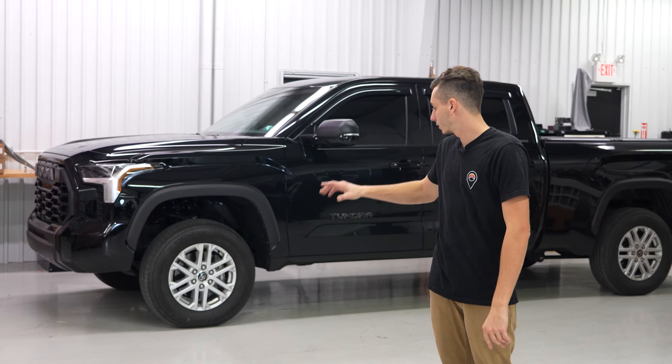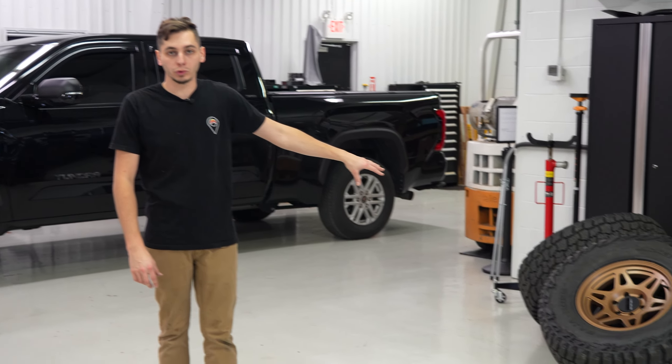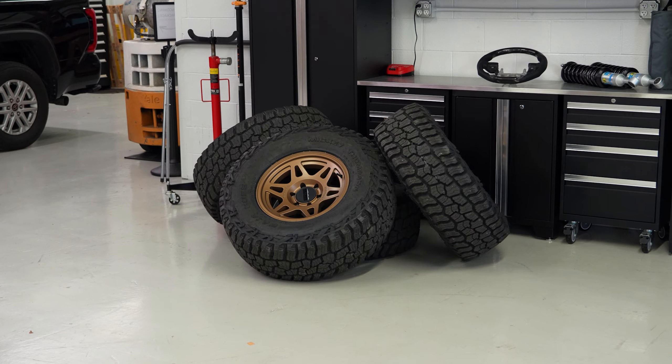I'm going to get the Tundra back on the lift, get these stock wheels and tires off, and get these new 35s and Method wheels on there to see how it looks.